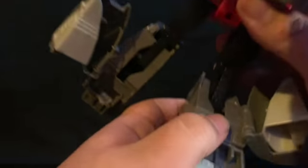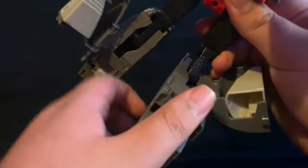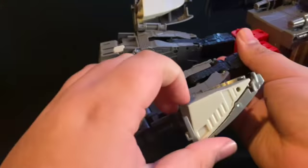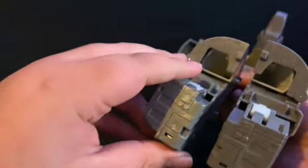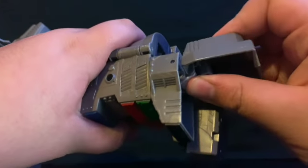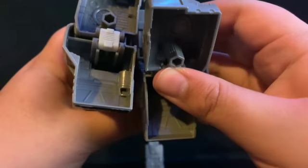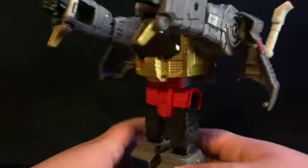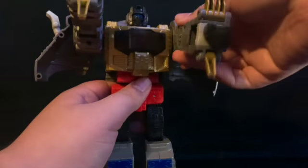This one's all the way to the right — you just move them up and they shift to the left. Then close his calves. Come down to the feet — they're on a double hinge, so just slide it up. This one likes to fall off, but you can just pop it back on. A lot of his parts are on friction hinges.